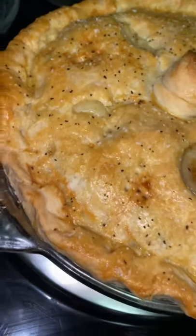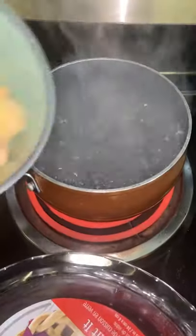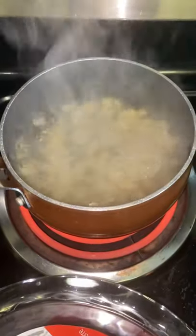The best homemade chicken pot pie. First off you want to go ahead and dice up some potatoes and get them boiling.